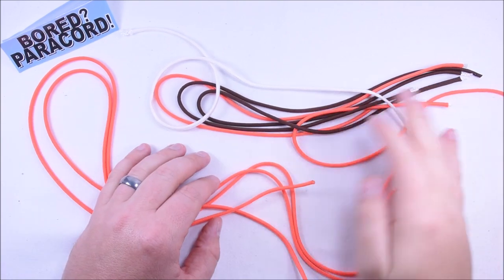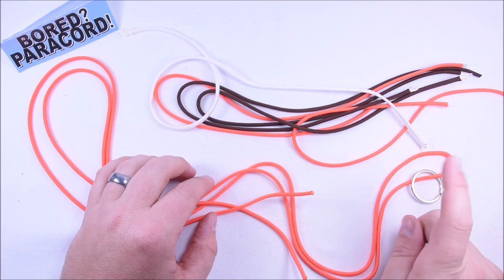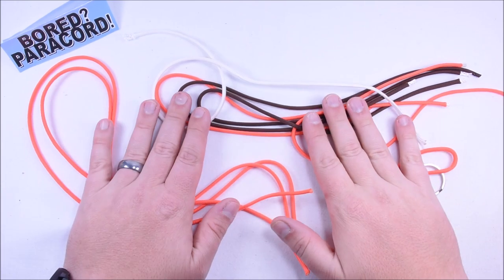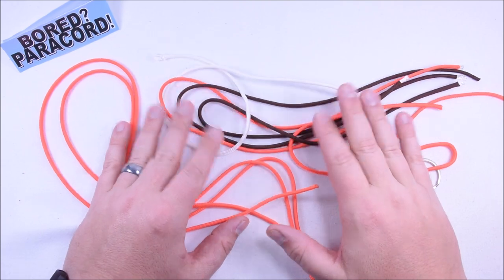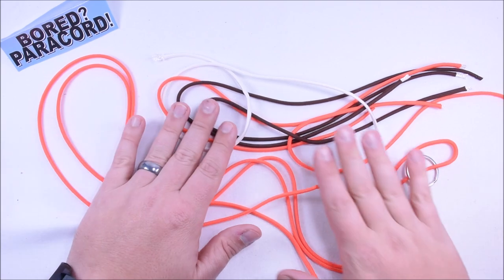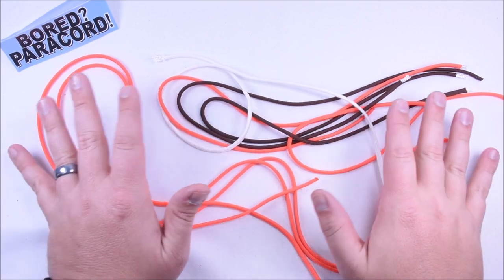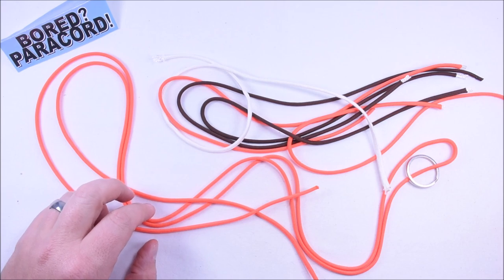Hey everybody, Sean here from Bored Paracord. Today we are going to make a keychain using the Cleveland Browns colors. I'm a lifelong fan of the Cleveland Browns and we're going to make a helmet inspired design, but you can use any color you want. This is great for doing sports teams — you can choose any color you like, and you're using a very little amount of cord as well.